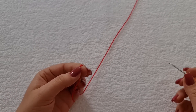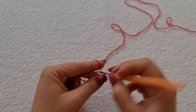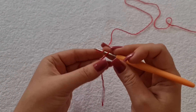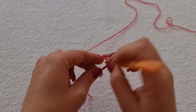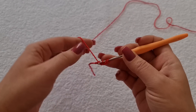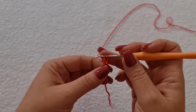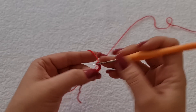Vamos começar. Eu vou fazer aqui quatro correntes. Vou fazer a laçada. E vou fazer quatro correntes: uma, duas, três e quatro. Faço duas laçadas na agulha. Entro aqui na primeira corrente que eu fiz e vou fazer um ponto alto duplo. Então, eu tiro a primeira, tiro a segunda e fecho. Uma, duas, três e quatro.